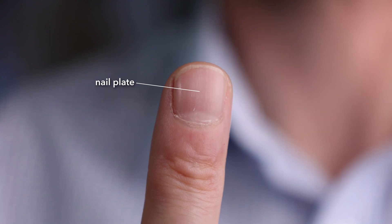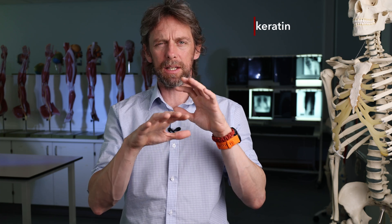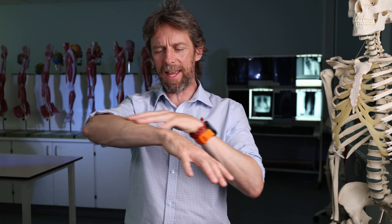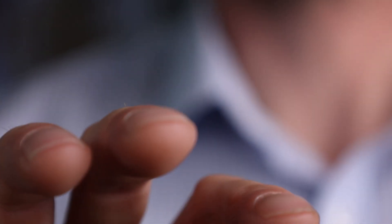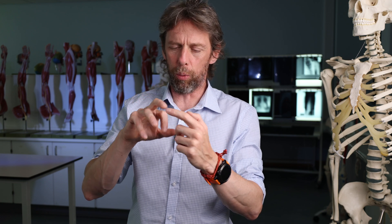The nail that we can see, the thing that we would call the nail, is known as the nail plate or the nail body. It has a free edge distally and it's translucent, and it's made of keratin. So it's rather similar to the outermost layer of skin in that the cells here have become full of keratin and made us waterproof pretty much. So the keratin, which is a fibrous protein, a very good structural protein, has been formed into the shape of the nail.